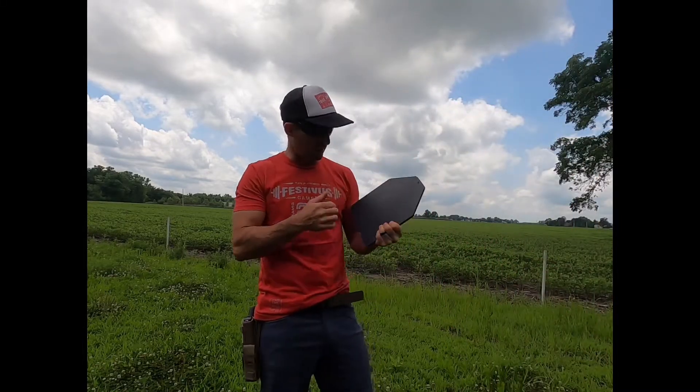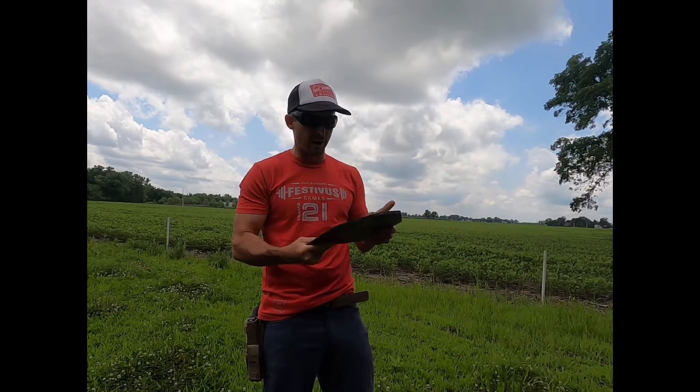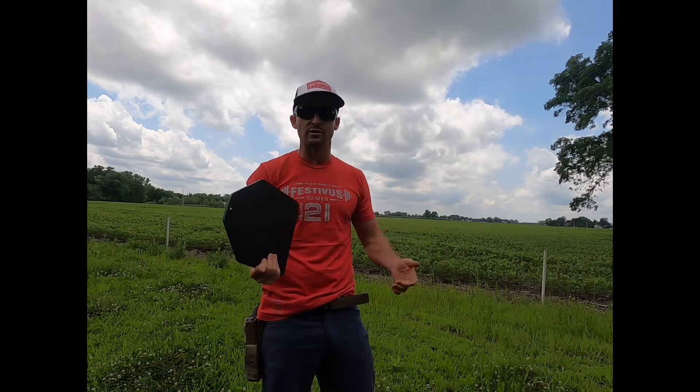Hey, what's up? Dave here. So I got these steel plates on Alibaba. I used them for CrossFit — they were CrossFit equipment.